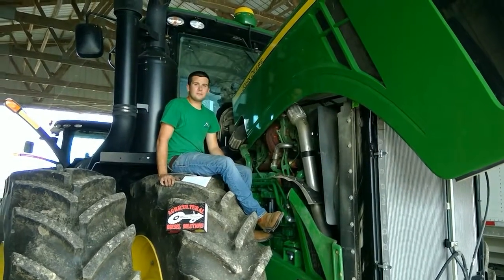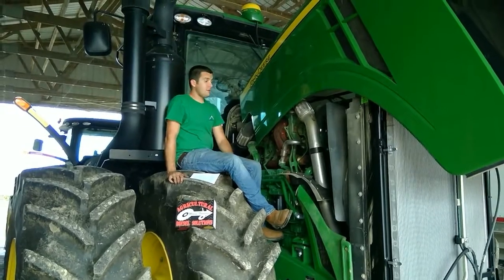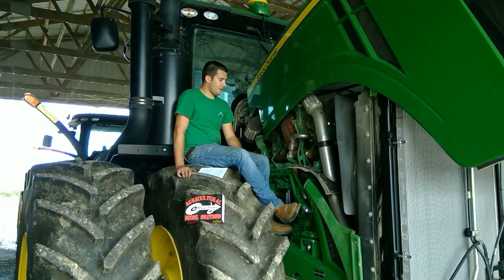Hi, my name is Aaron with Aguse Solutions. Today we're down here on a customer's farm in southern Indiana, about ready to do an injector install on a John Deere 9410R four-wheel drive tractor.